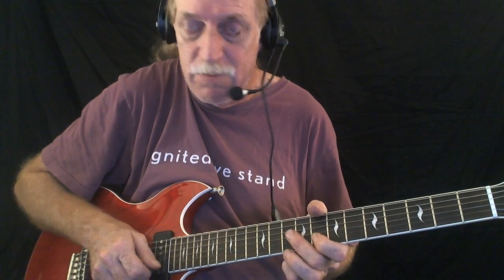I played minor pentatonic, but instead of fretting the note I bent to it. I just created a melody in my mind. I use this to connect me to the major pentatonic — the BB box. Now I'm in the BB box, and now I'm going to walk myself from the BB box back into the minor pentatonic.